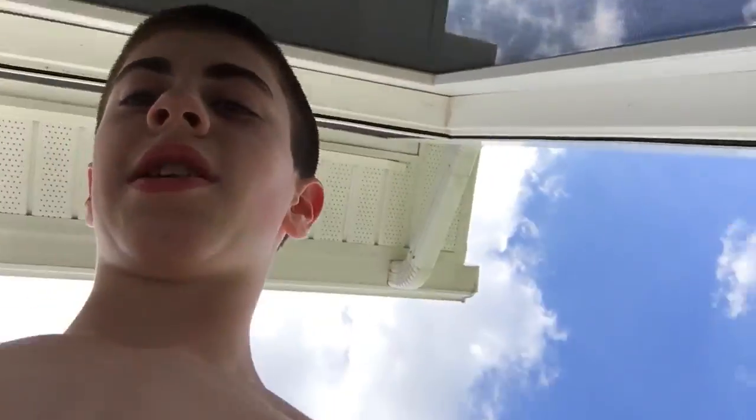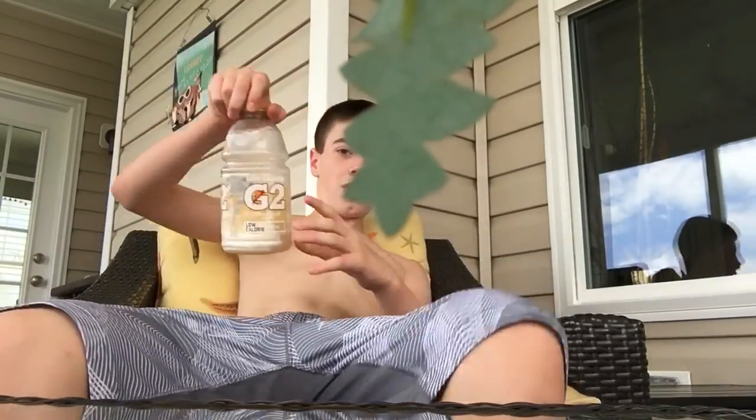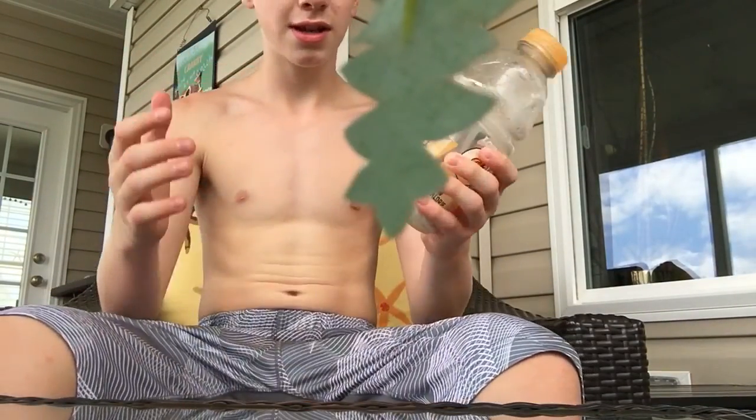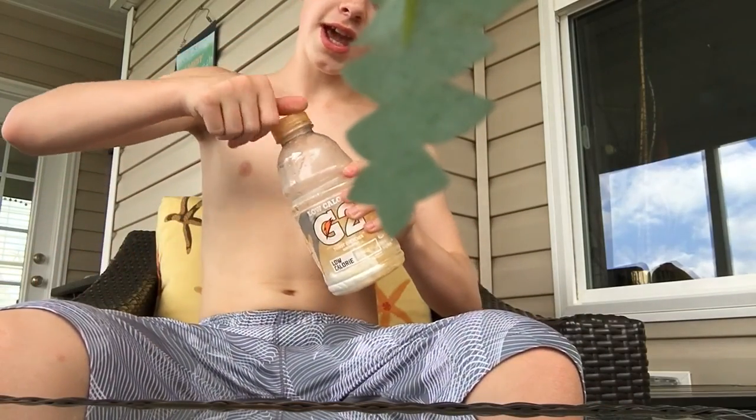Now let's go on the screened-in deck and we can serve up this slushie. Also, you'll need a plant like this so you can set up your phone — and it will look cool if you have a plant hanging in the way. Just after you banged it, you see this white here? That's what you want to happen. Oh, that was some good slushie! So that's how you make a Gatorade slushie.